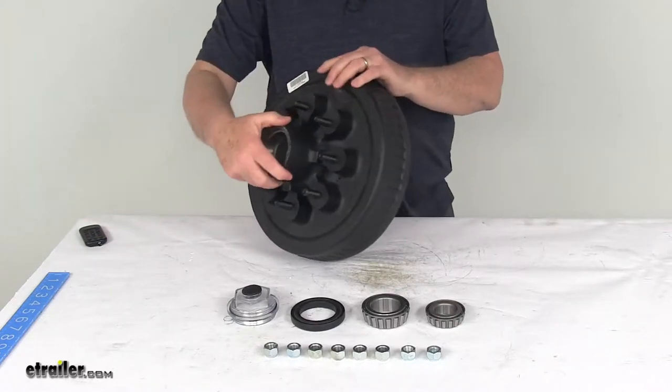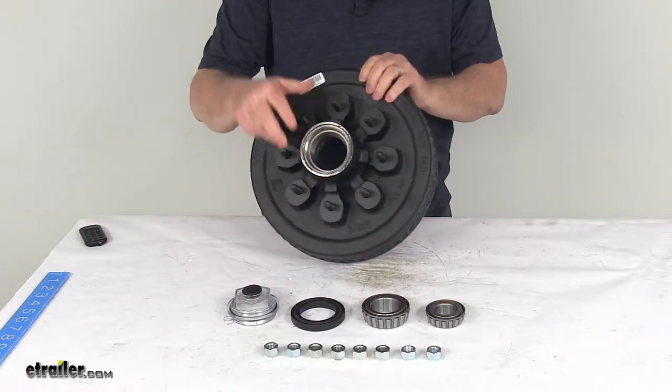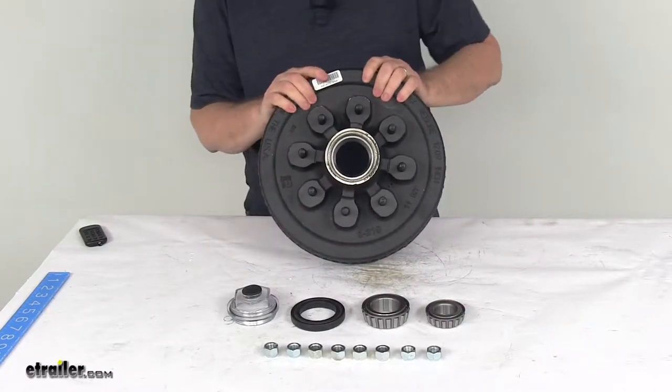Today we're going to take a look at the Dexter 12-inch trailer oil bath hub and drum assembly for 5,200-pound to 7,000-pound axles with the 8-on-6-and-a-half-inch bolt pattern.